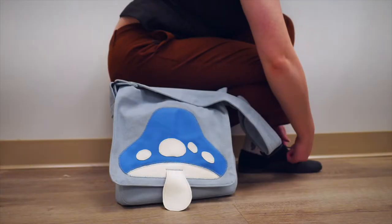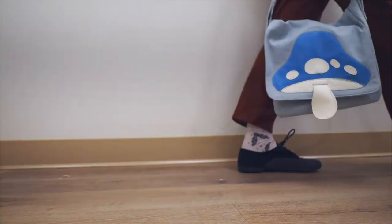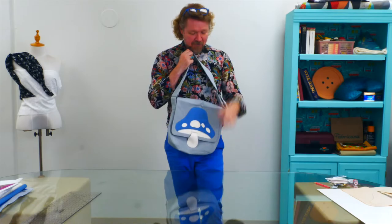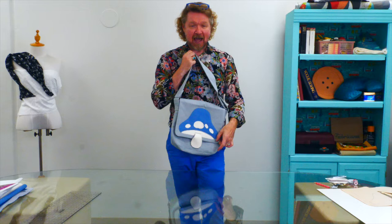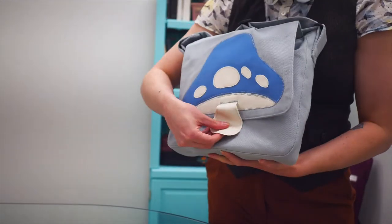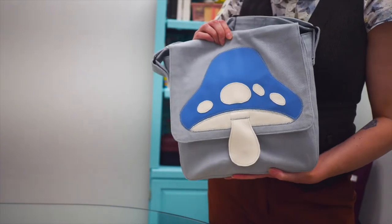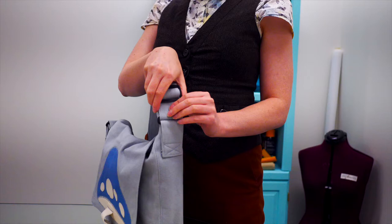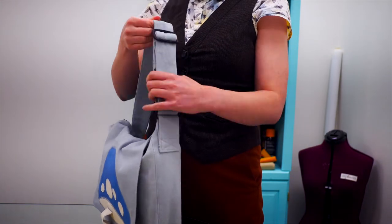Today we have an easy tutorial to show you some techniques that you can use on any bag. We've used a messenger bag with a nice flap, and what we've done firstly is customize the flap with a really fun appliqué. We're also going to show you how to create an adjustable strap for your bag, which is always really handy.